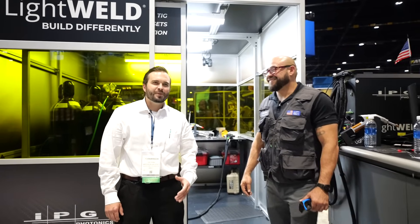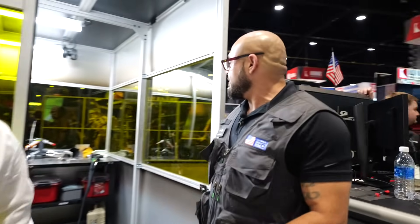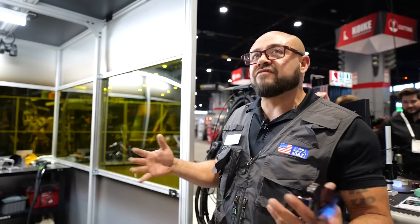Fabtech 2025 at the IPG booth. I'm here with Kevin. What are we doing today? I'm going to be demonstrating some of our laser welding technology. Right now we have a prototype laser welding, TIG welding type thing called laser TIG.